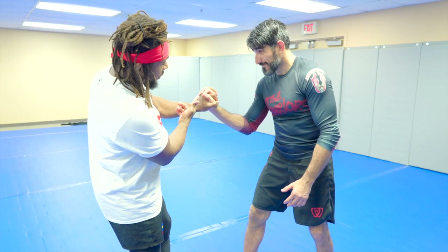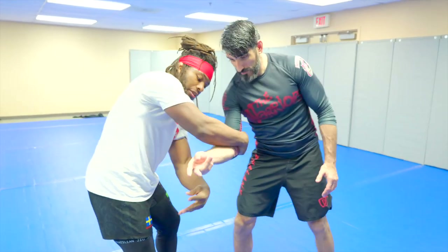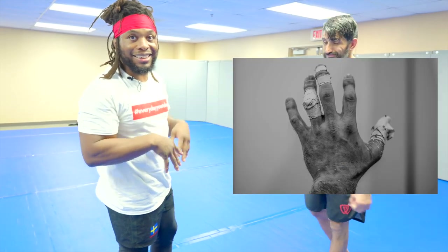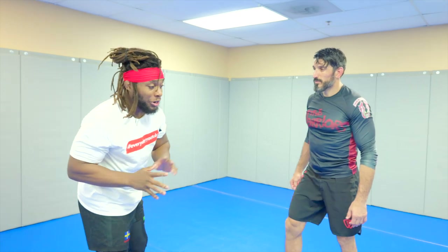If he's got a jiu-jitsu acai grip, I'm going to twist his wrist towards the inside of our bodies and then use that to re-grip and peel my fingers out. It doesn't seem like a big issue, but if you have beat-up fingers you've got to get out of there.